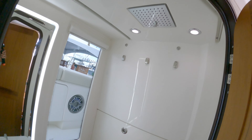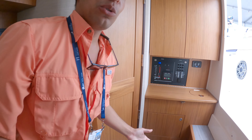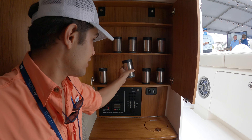Check out the rain shower head. And the magnets don't stop here — as you can see, here's where you can store your cup holders, magnetically attached right on there.